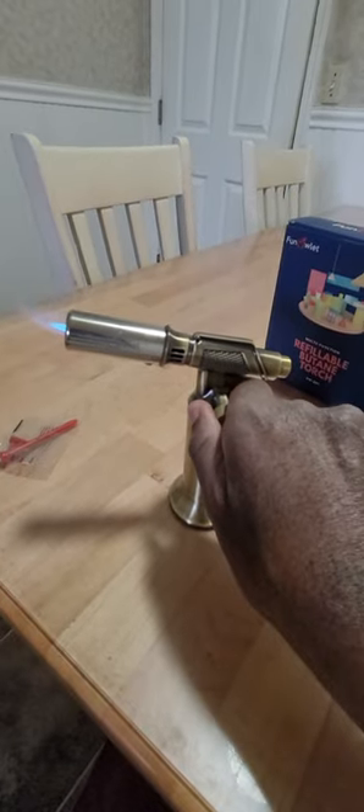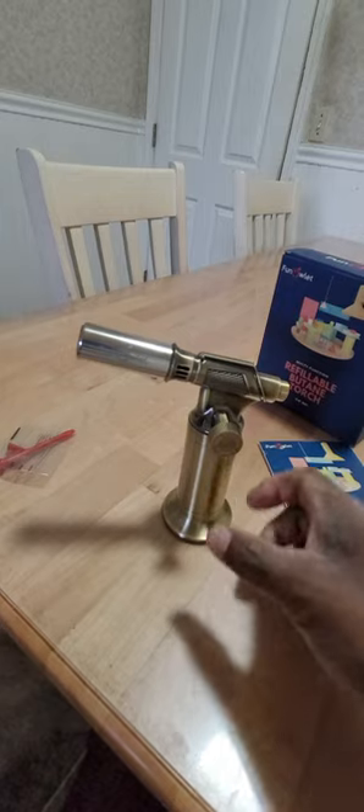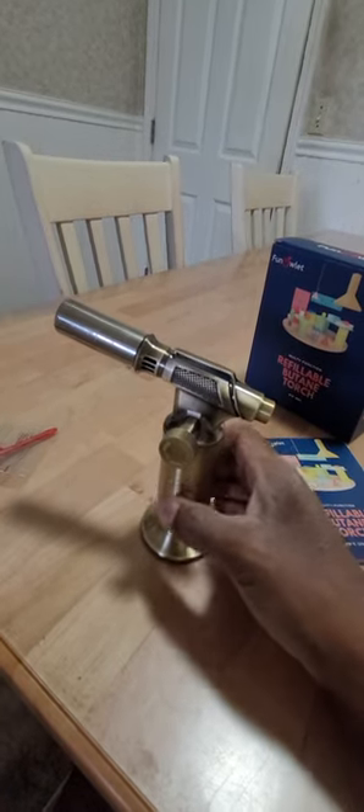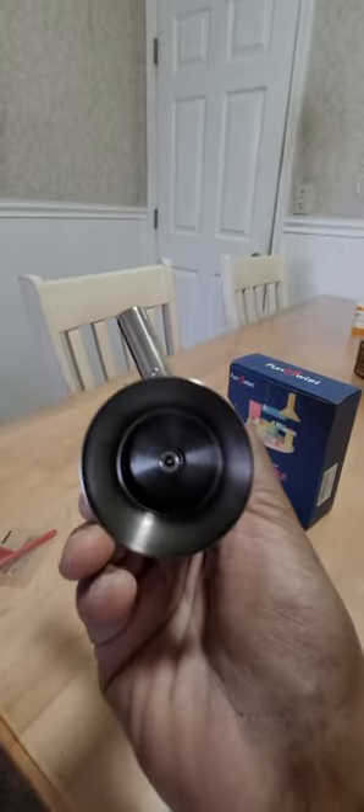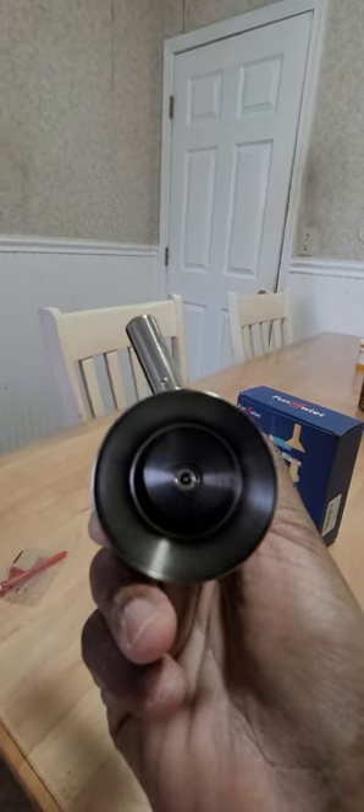To turn it off completely, just turn it clockwise until it's completely tight. You fill it up down here at the bottom — that's where you fill it and depressurize it.